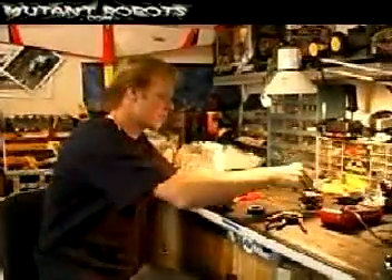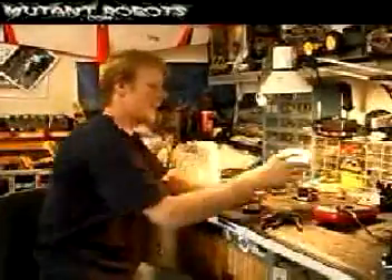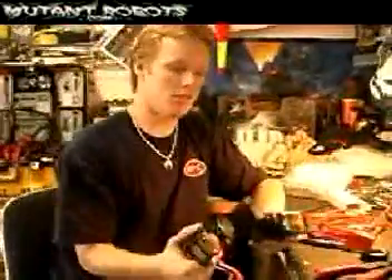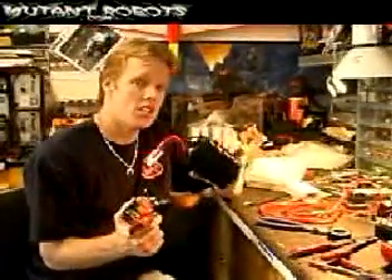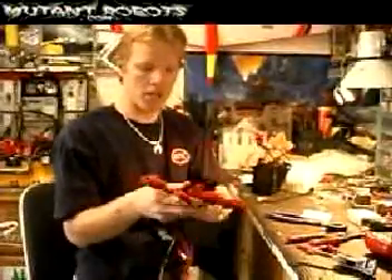We're going to crimp and solder all of our connectors. We're going to be using Thor's controllers made by IFI — these go hand in hand with their Isaac 16 system. This is what we're going to use to plug in our batteries. These are only two of the four battery packs, wired in series at 24 volts. This is actually going to power the whole robot — each one of these plugs is for the individual power packs.